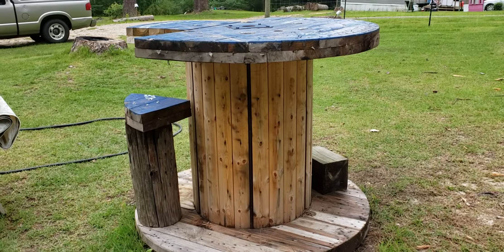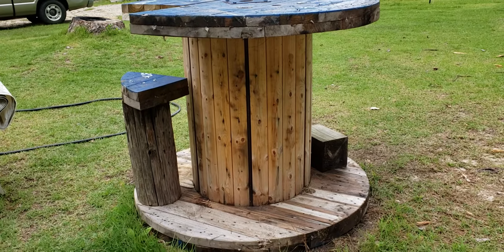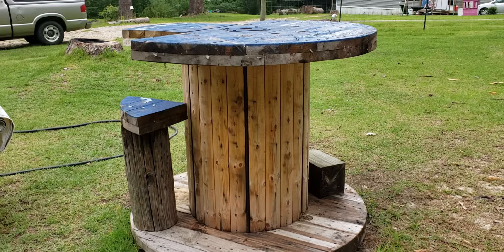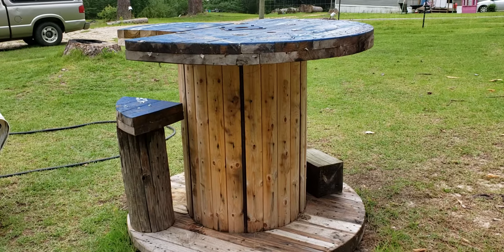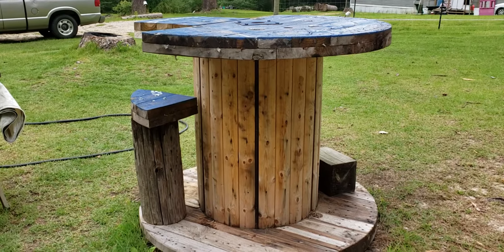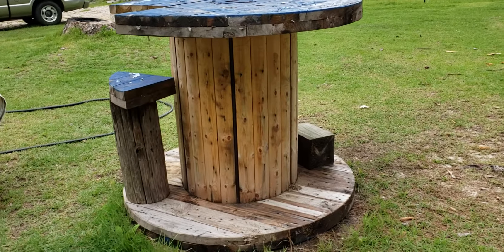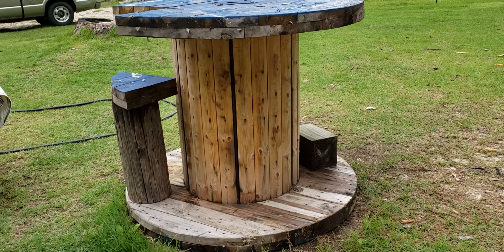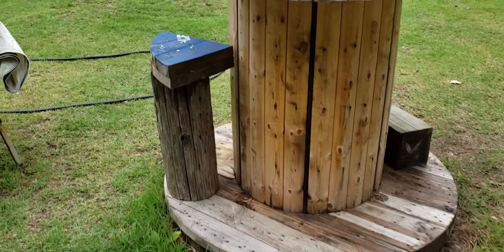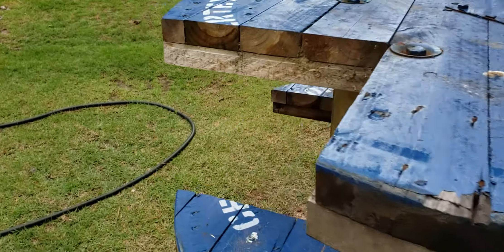Hey YouTube, Papa here. I finally got it done — I bought one of these big giant wire spools off Facebook for 25 bucks. It's a tad over four feet tall laying on its side, and the C portion was just cut out of the top.